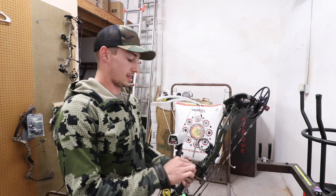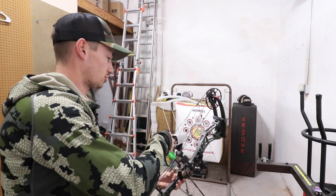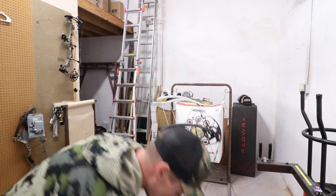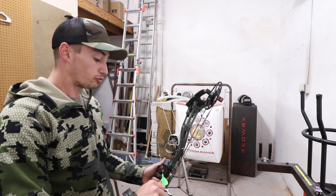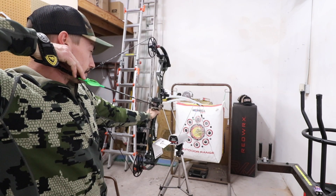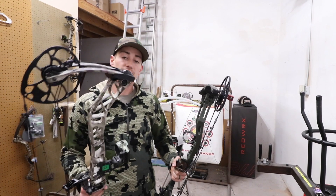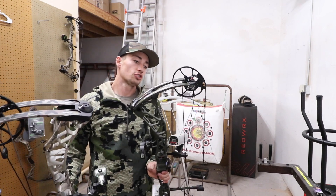Next up is the Revolt — same setup, 70 pounds, 437 grain arrow, 28.5 inch draw, both shooting through a whisker biscuit. First shot is 278 feet per second, a good 10 feet per second slower. This is in the comfort setting, so in the performance setting you're going to gain those 10 feet per second back. Second shot — 278 again. So the Revolt is shooting 278 and the VXR is shooting about 290. Switching from comfort to performance setting should bring that pretty head-to-head on speed.